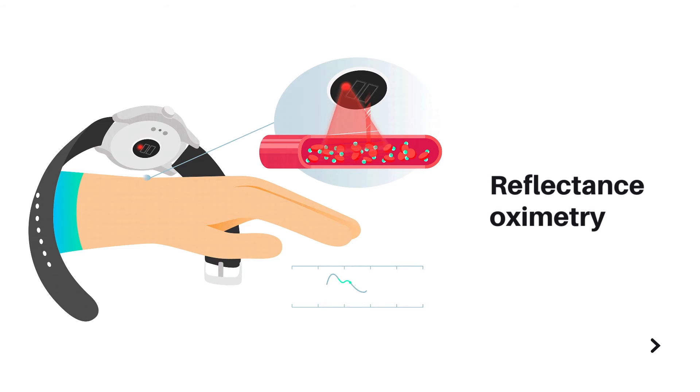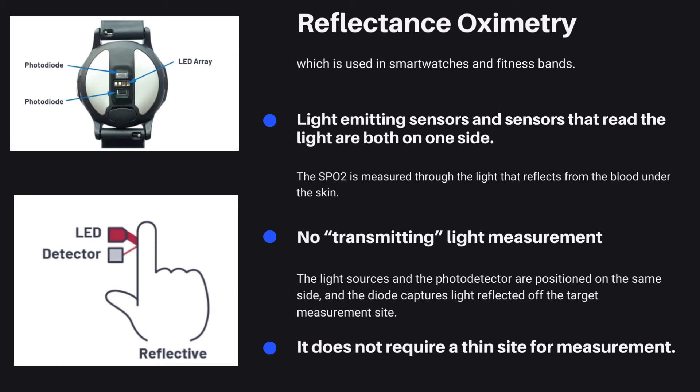Reflectance oximetry is used in smartwatches and fitness bands. The SpO2 is measured through the light that reflects from the blood under the skin. This is because the light-emitting sensors as well as the sensors that read the light are both on one side. In other words, there is no transmitting light measurement in a smartwatch — only the reflecting light. The diode captures light reflected off the target measurement site. For example, in the case of a smartwatch, your wrist will be the measurement site. The light that reflects from the underlying skin is then detected by the diode, which takes a reading.